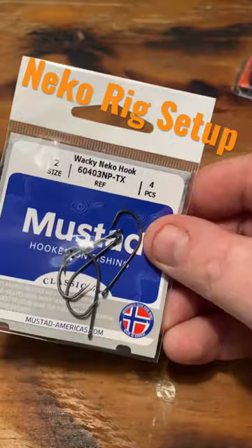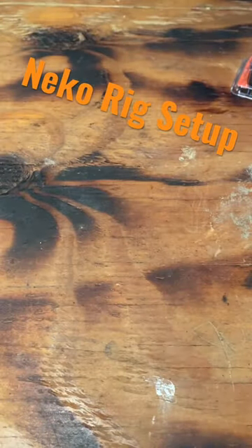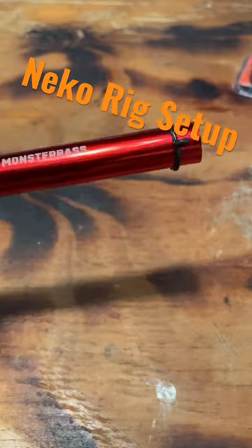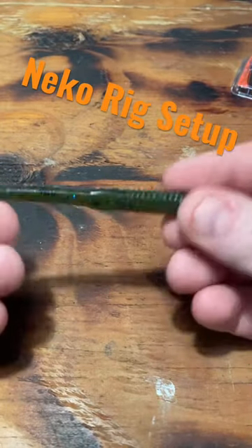Secondly, you're going to need some hooks. These are from Mustad — these are the Wacky Niko hook in a size 2. Then you're going to need something to put your O-ring on, which is also something that you're going to need. This is the Monster Bass Wacky Niko O-ring tool. Then you're going to need a worm — this is a KVD Fat Baby Finesse worm.